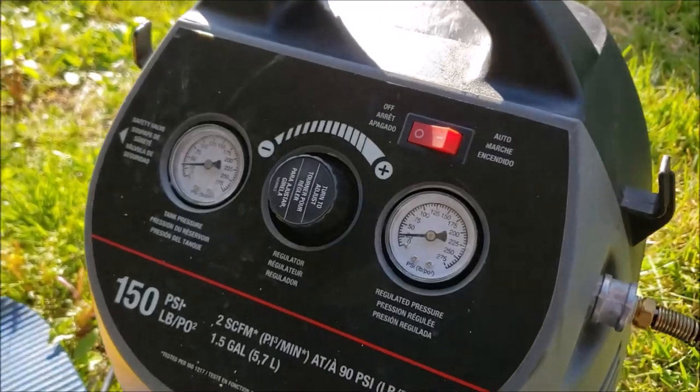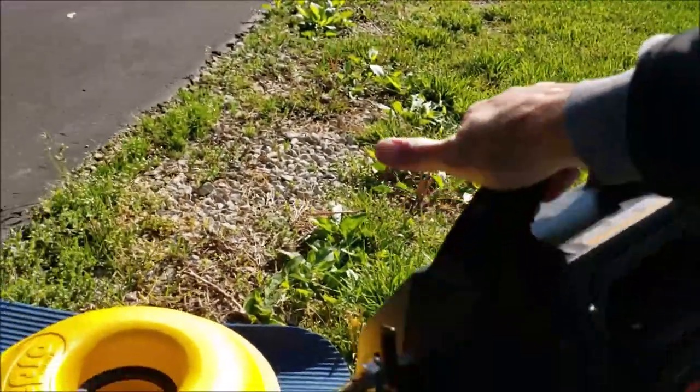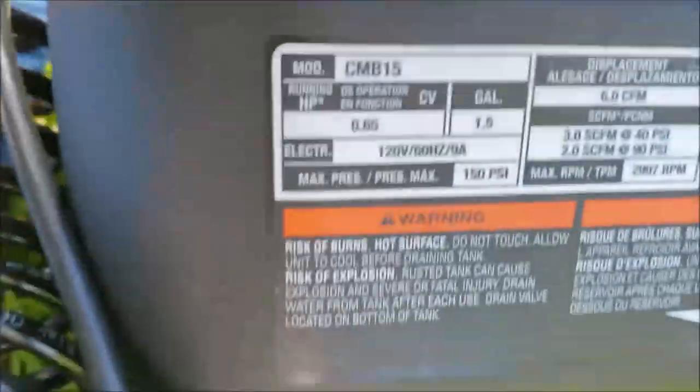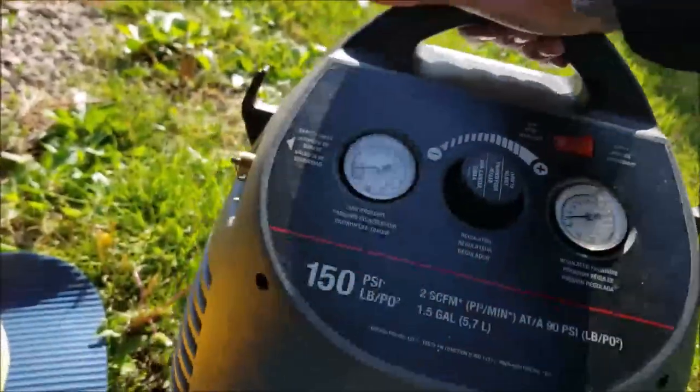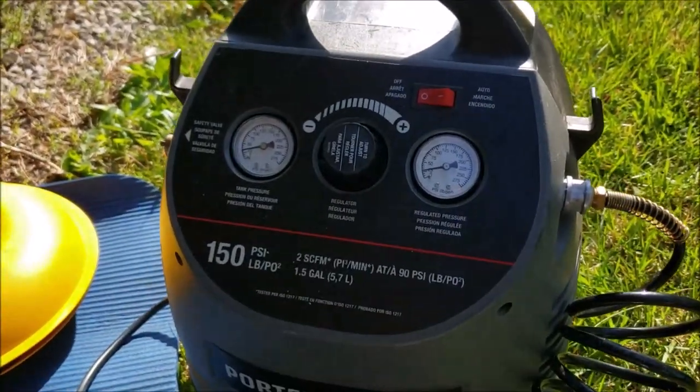It's a Porter Cable, 150 psi. It's a great little compressor — with the 22.5-inch tires you need something with 150 psi. It's fairly lightweight. I wanted a lightweight, small-package compressor to carry in the RV, and it works great.